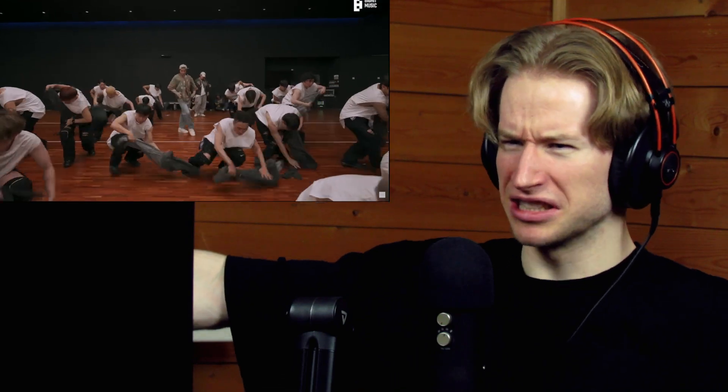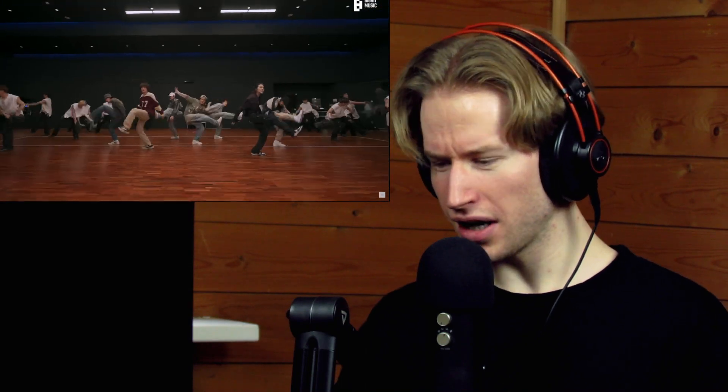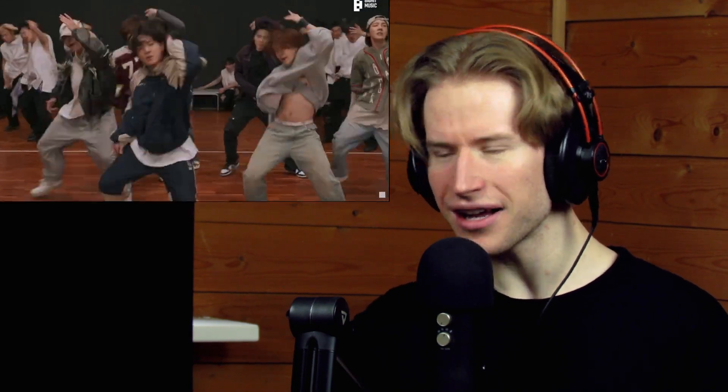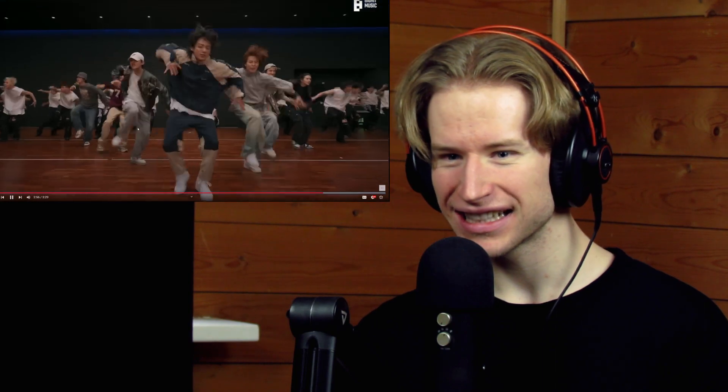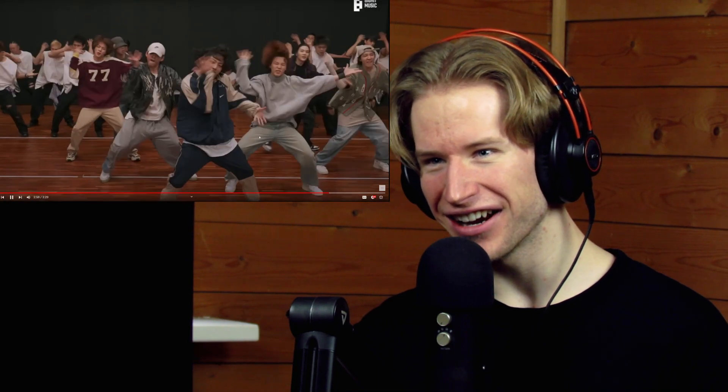Love this part musically so much. A little bit of hip-hop. The hair — the hair flips are just so nice.